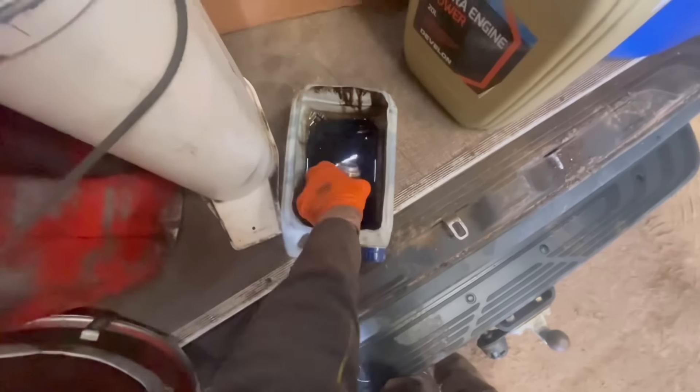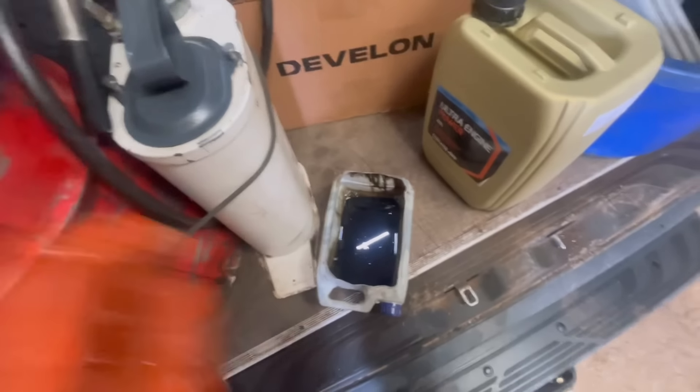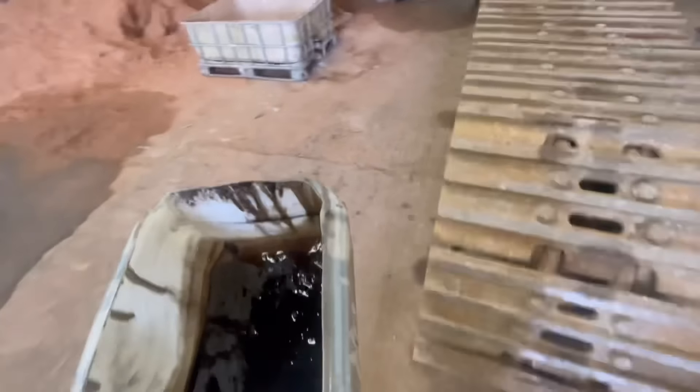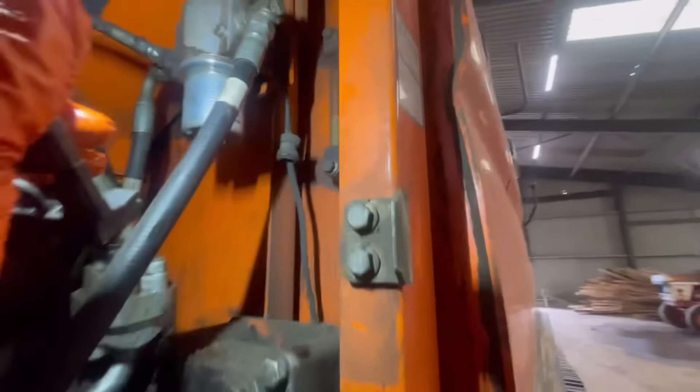The Dash 3 has always kind of warned you that this filter was blocked even after you'd serviced it. To be honest, the oil that came out of it was creamy — that's how I would describe it. You can see it in the glass over here. It's not what you want your hydraulic oil to look like, and we're not changing the hydraulic oil today.